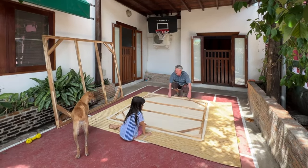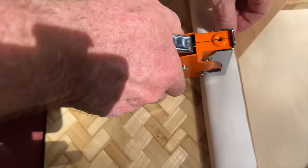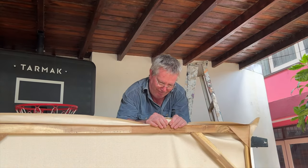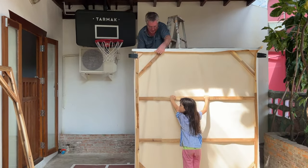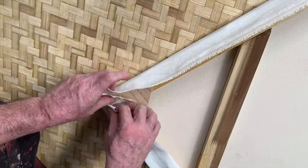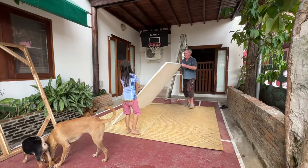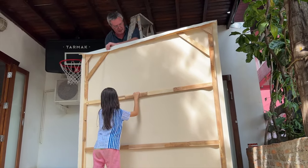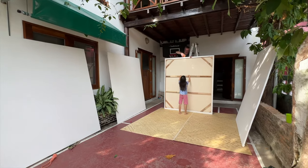I wondered what would happen if we put two of these big canvases side by side? And then I thought, what would happen if we put four together? Would four be possible? Well, there was just one way to find out.